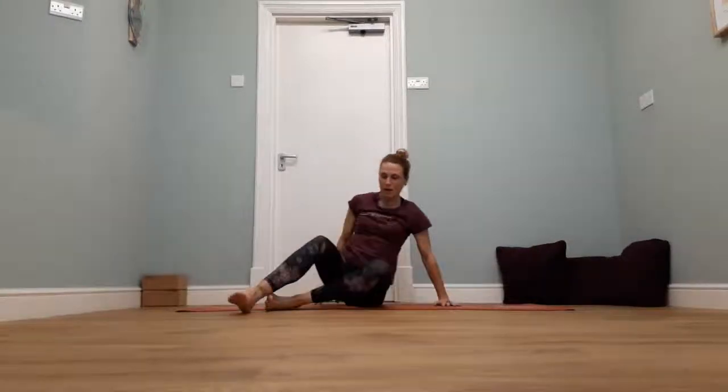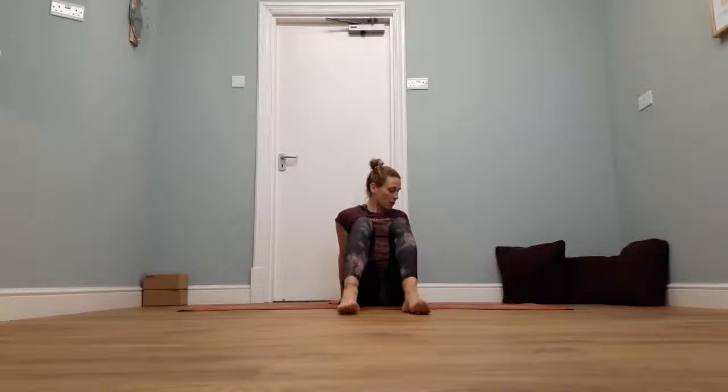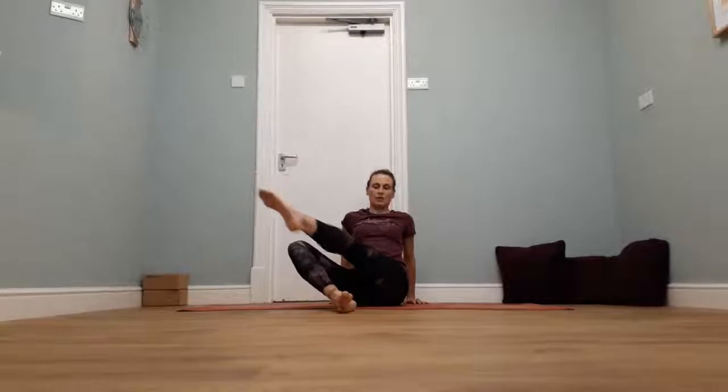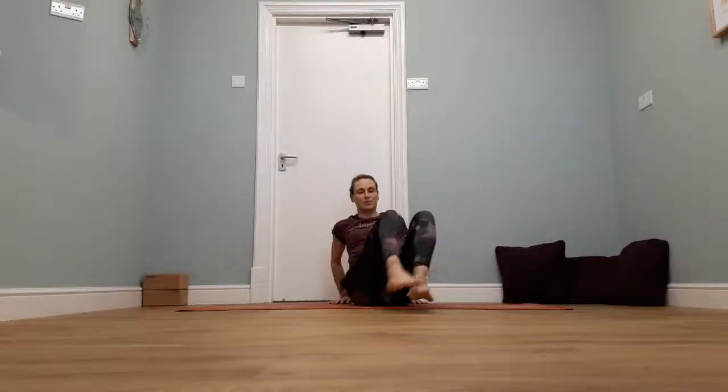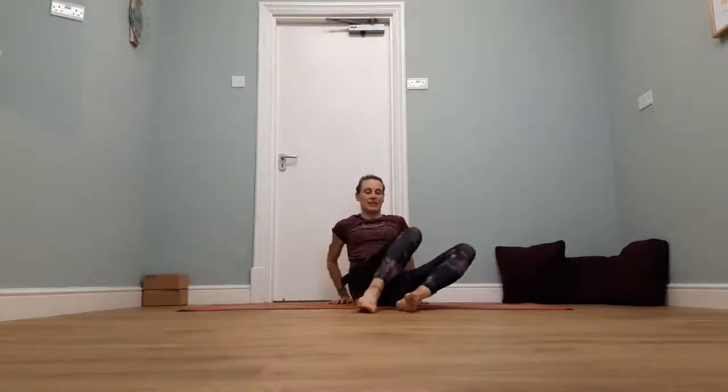Leaning back onto the hands, fingers pointing the same way as the toes, shoulders relaxed back, chest lifted, knees bent. Breathe out, just let the knees roll one way. Breathe in to the centre, let the knees roll the other way. If you want to go a little bit more, we're going to stretch the top leg — breathe out, stretch the knees away to the side and kick. Roll the knees to the side, stretch through the top leg. You can even work with both legs — breathe out, knees to the side, reach the toes away. Just working into that can-can move.